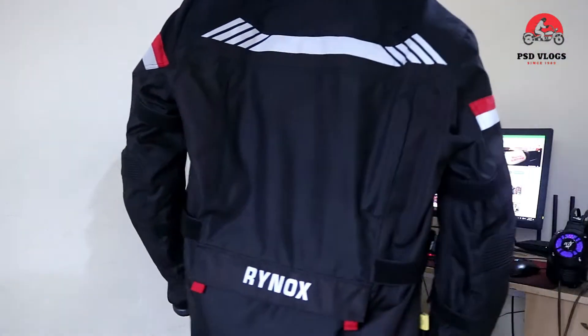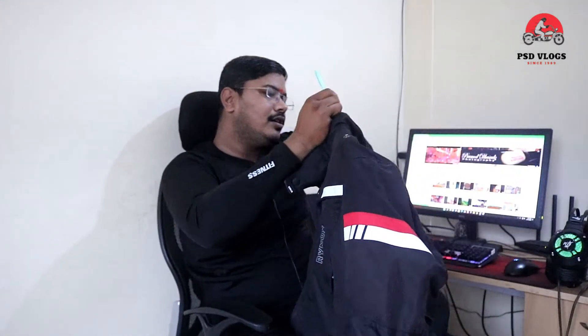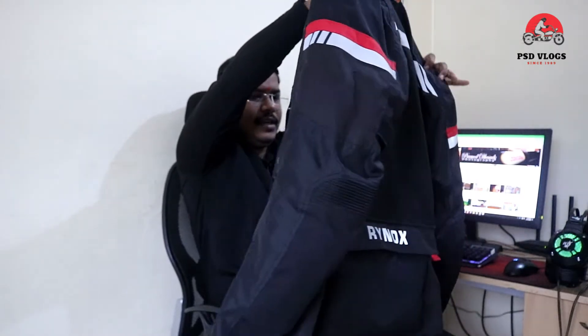The jacket has arrived and here is the rain gear — let me show it. There is a pocket on the back side for the rain gear. This rain gear jacket is for the person — everything is designed for the rider.